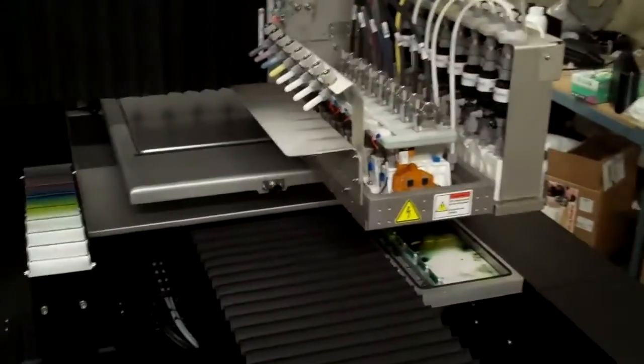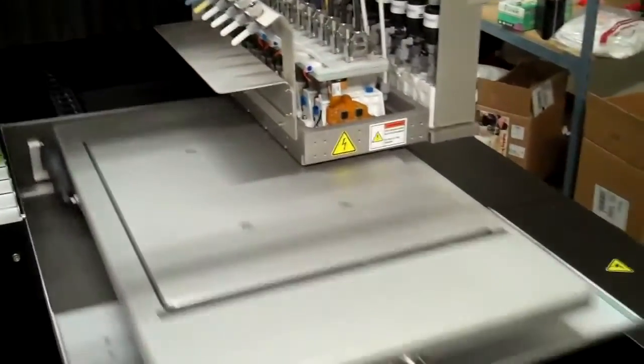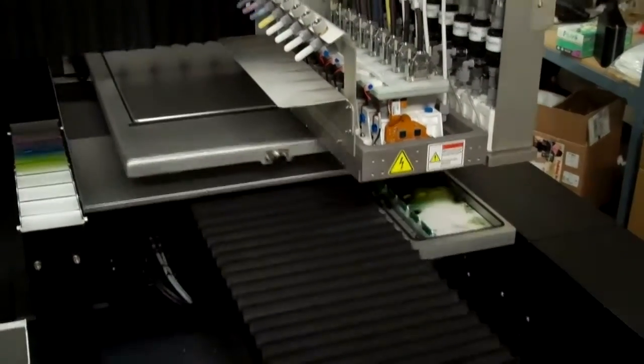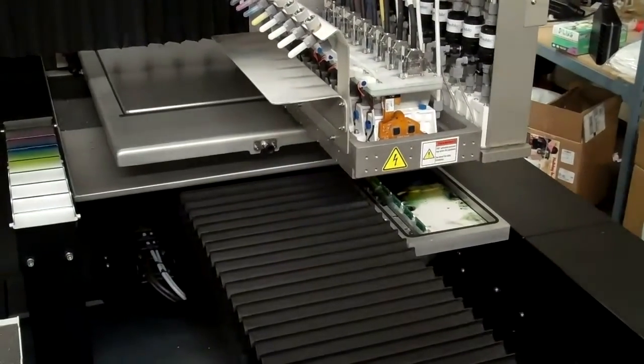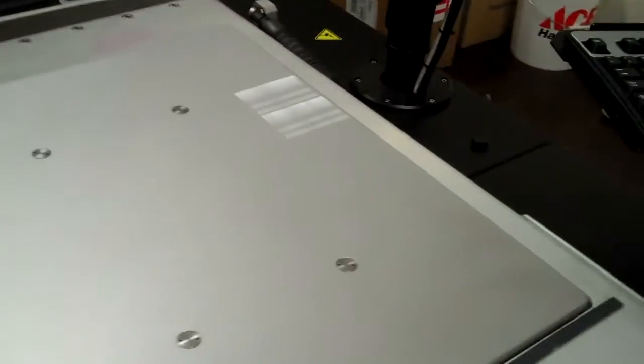What you should see is lines printed from all the heads. This is actually a little better than it was before. Yesterday it was shooting ink all over here, but as you can see, only the white is printing now.